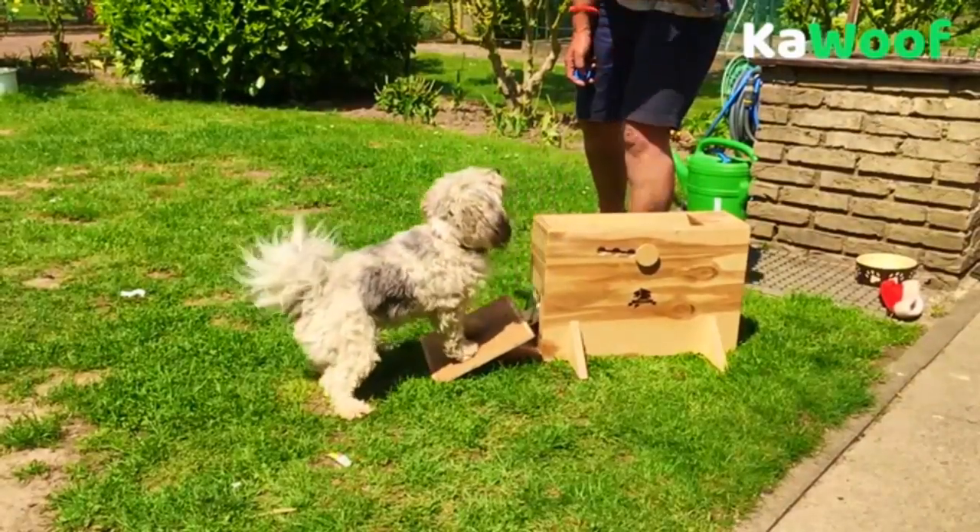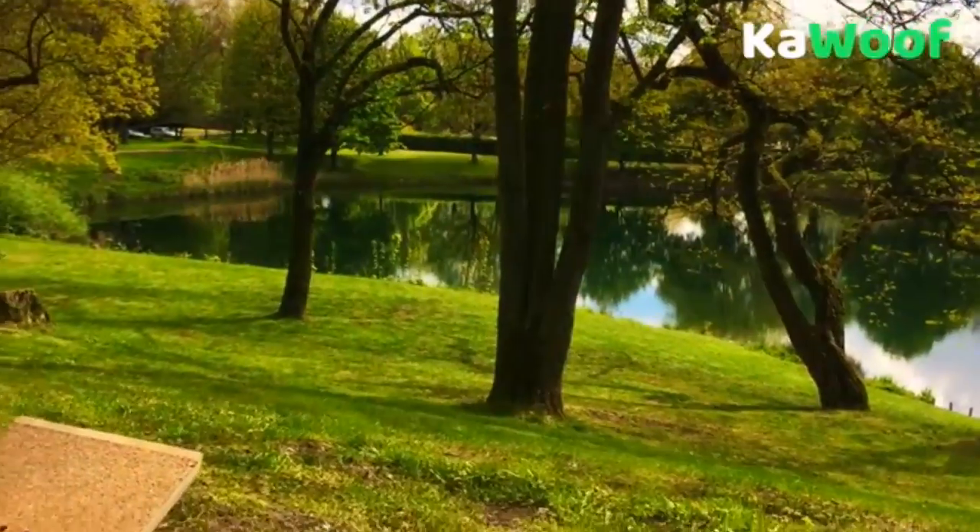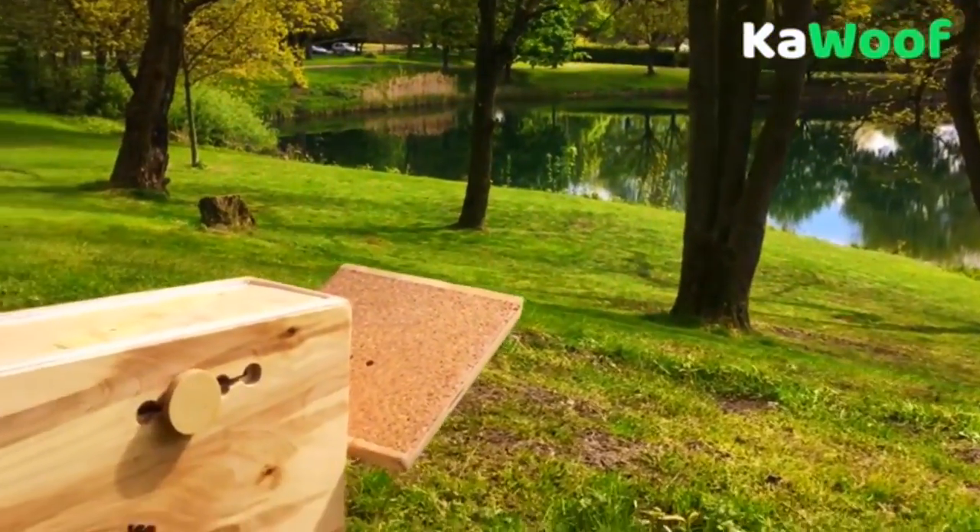With its four strength settings, you can adjust it to your dog's needs. Even the ball size is variable, so you don't have to buy special overpriced balls for it.